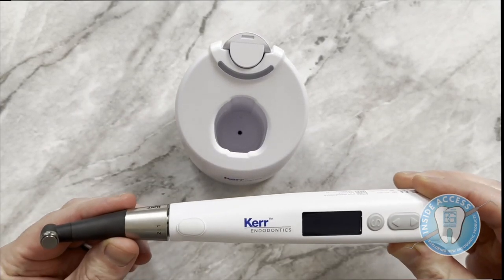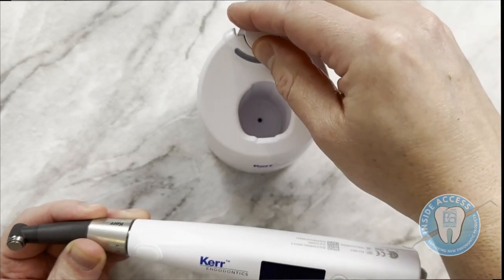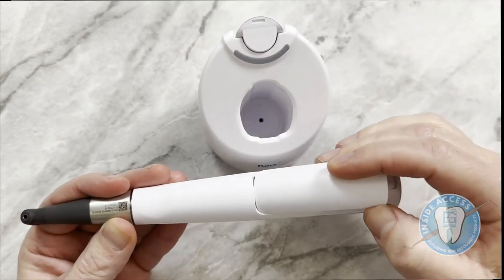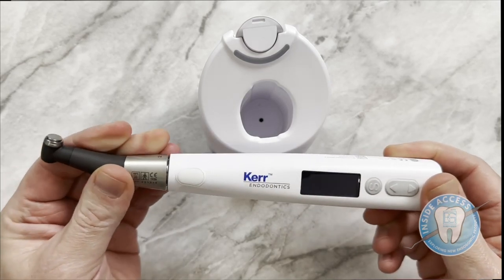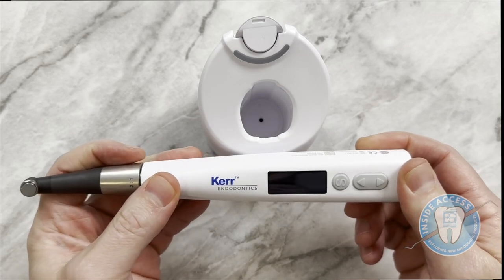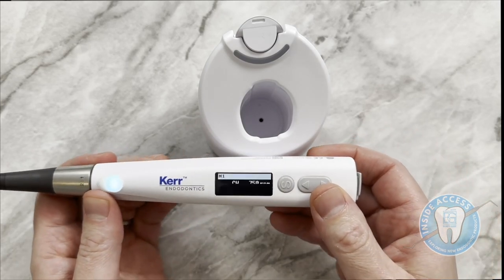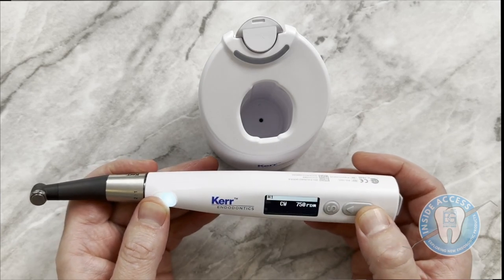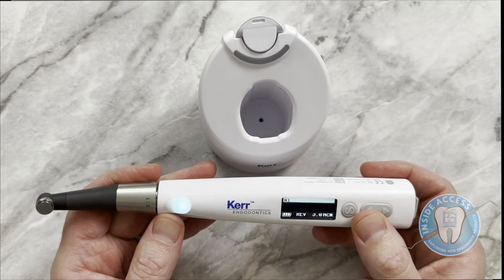Let's take a look at the Elements Connect motor — it has some cool functions. It charges through a battery port in the base, so you always have an extra battery charging. It's easy to flip the battery out and replace it if you run out of charge. The contra angle is a two-to-one ratio head, and one cool feature is that you can rotate it 360 degrees — very handy depending on the angle you need. I fire it up by hitting the rheostat button. The display can be adjusted for right or left-handed users. You can use this motor completely cordlessly, and it connects to the Apex Locator.